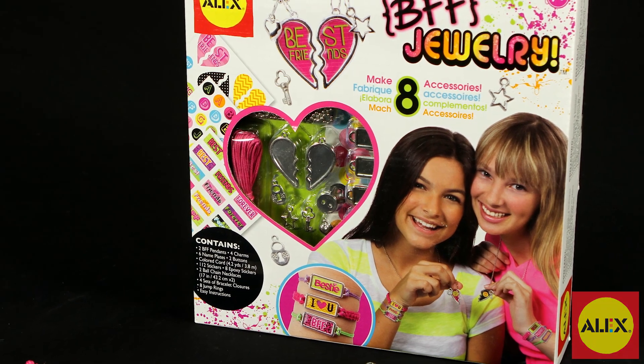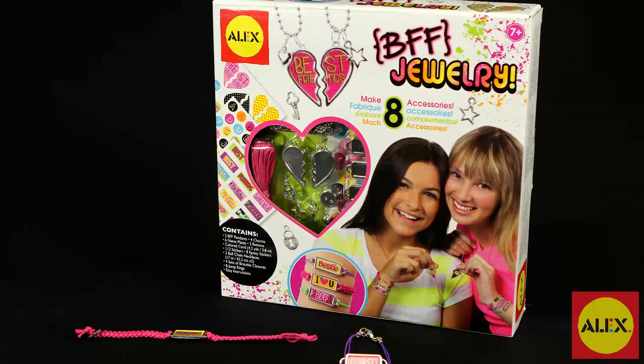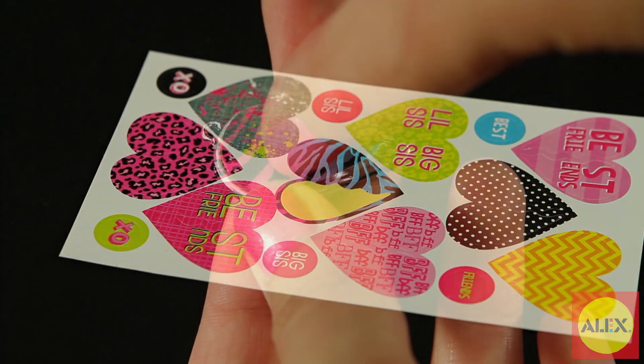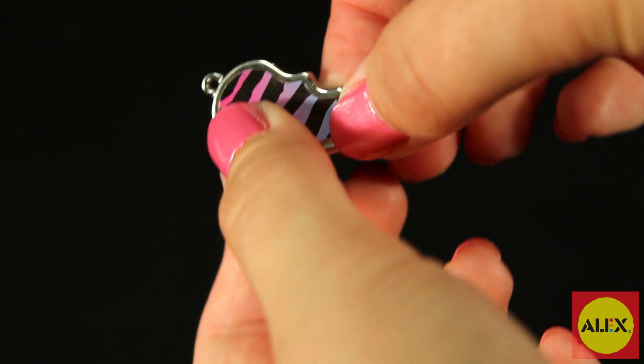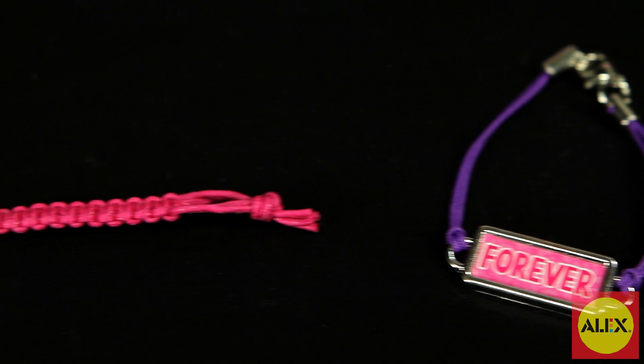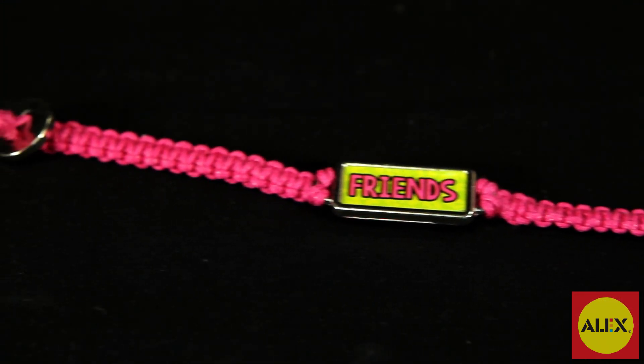Make 8 unique fashion accessories with the BFF Jewelry Craft Kit by Alex Toys. Personalize each piece with metal charms and stickers for both you and your friends. Each jewelry piece includes a clear epoxy sticker for a polished, finished look. You can create awesome braided bracelets and necklaces to wear for any occasion.